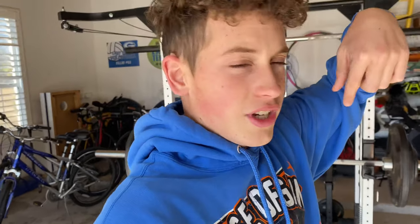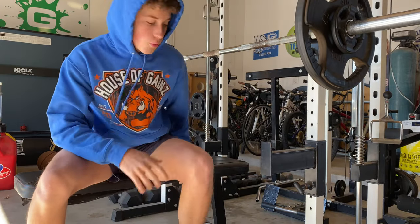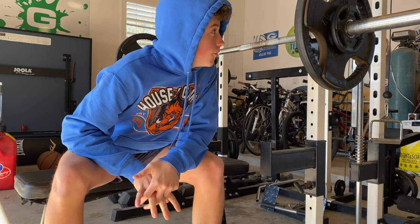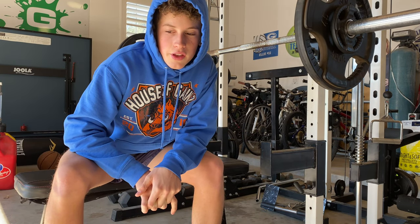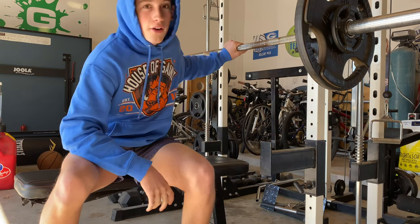Now we're going to continue and do 135 for five sets of five - maybe 140, we'll see. Then we'll do some other chest stuff, chest shoulders and triceps for the workout today. Alright, 140 on the bar, five sets of five, then we'll do the dumbbell stuff and other push workout exercises.